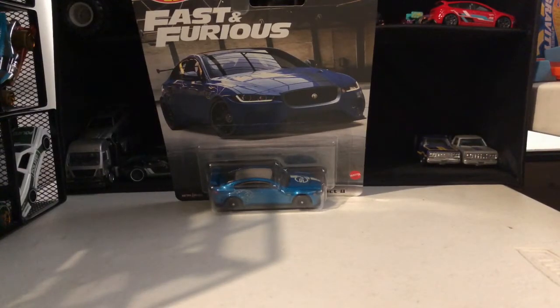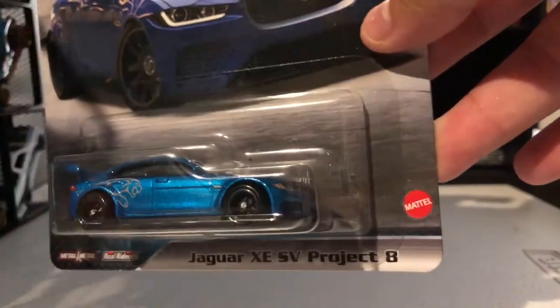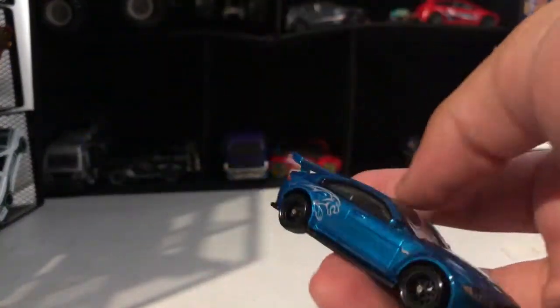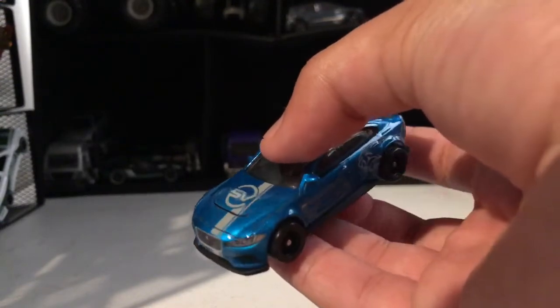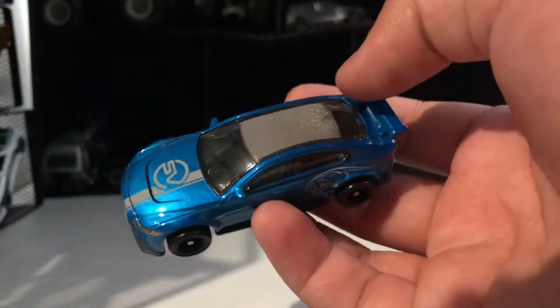Hey guys, Hot Wheels here, and today we're unboxing this Fast and Furious Jaguar XC-S3 project. Take a look at this car — I really wanted it and my uncle gave it to me. Jaguar logo, gray...